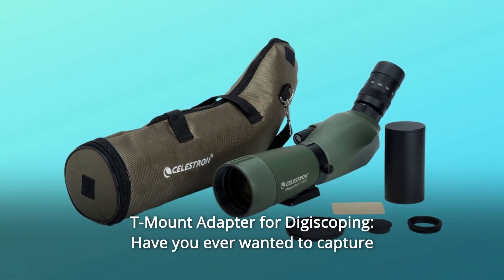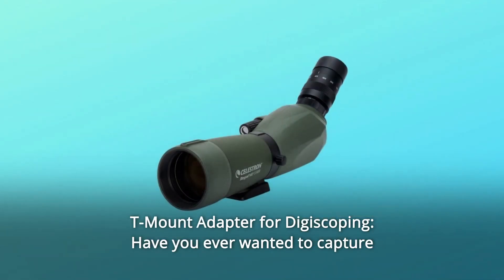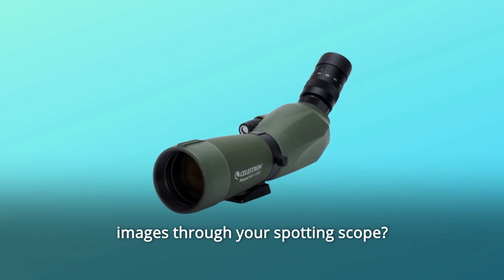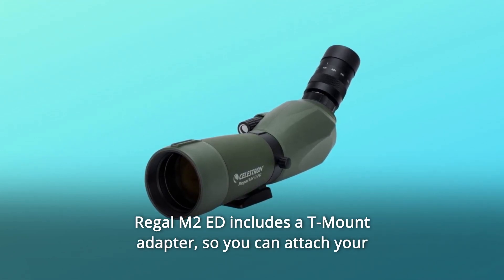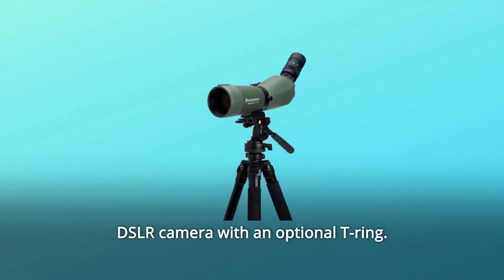Number 5: T-mount adapter for digiscoping. Have you ever wanted to capture images through your spotting scope? The Regal M2-Ed includes a T-mount adapter so you can attach your DSLR camera with an optional T-ring.